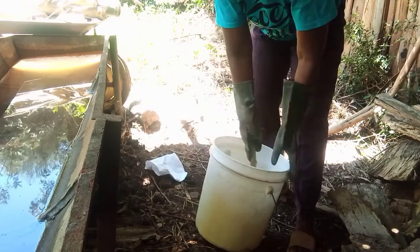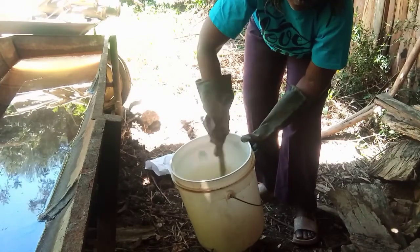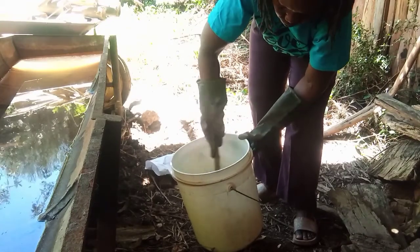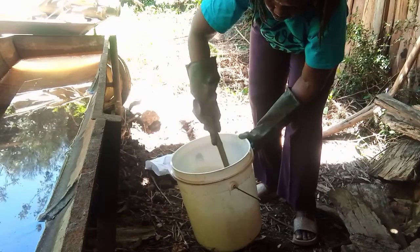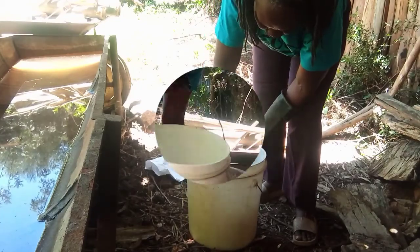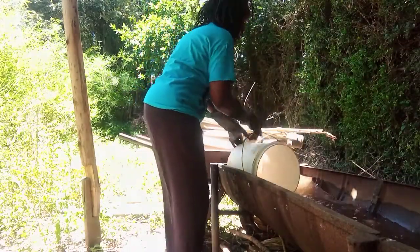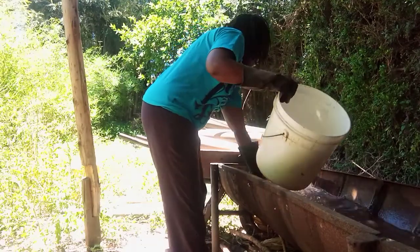You now have to mix the solution thoroughly. When it is ready, you can mix it with the water that is in the trough. Make sure you also mix thoroughly so that all the water in the trough has the treatment solution.